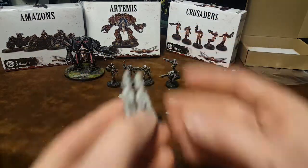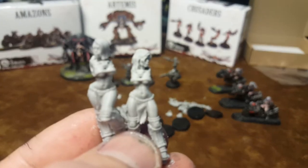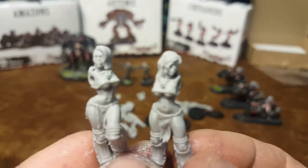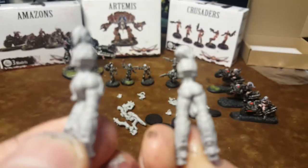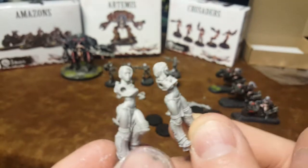Here's the quote-unquote sexy versions. Definitely exaggerated hips and breast area, and butts of course. But if that's what you want, that's what you're going to get.